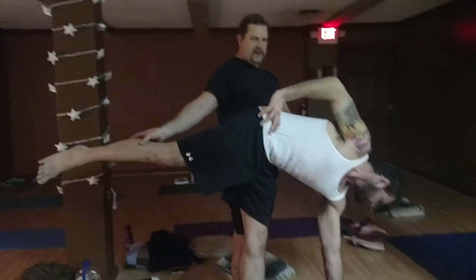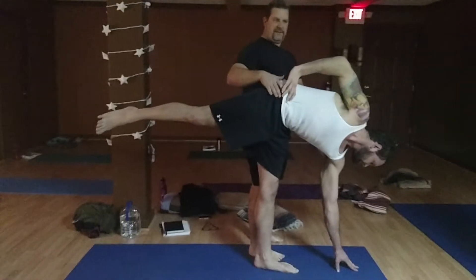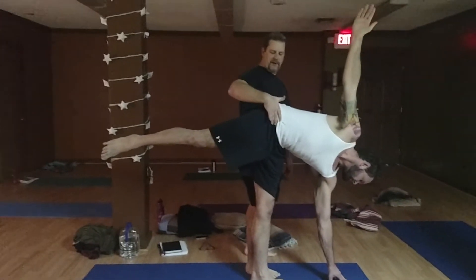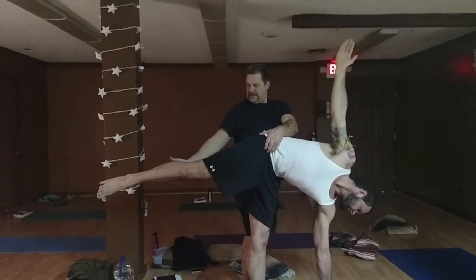You're going to actually press your hip — my hip is going to be against his thigh, actually. But you're bracing yourself, holding him. You're going to grab here and you're going to pull up. You can actually pull up and also flex this foot.